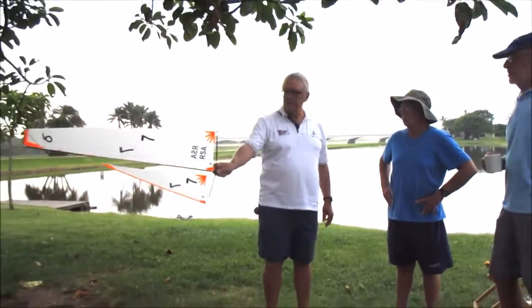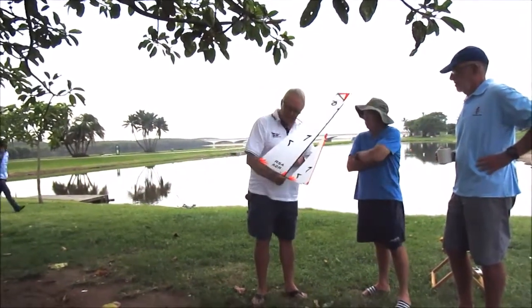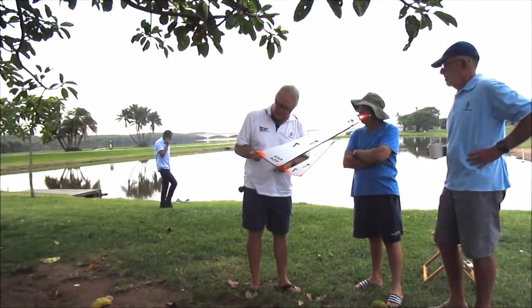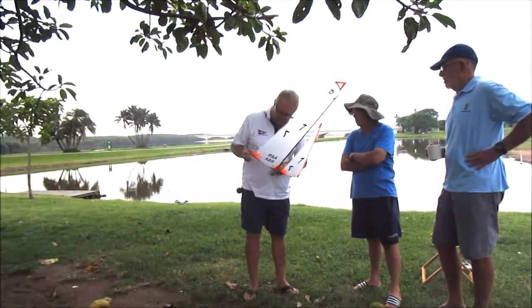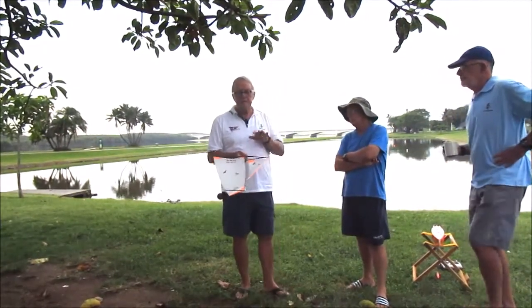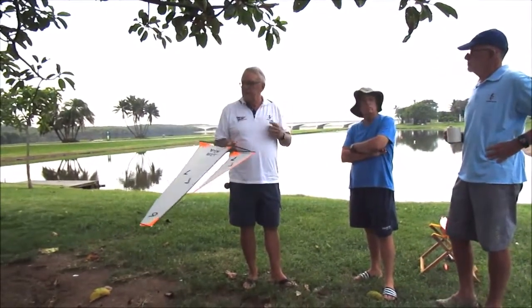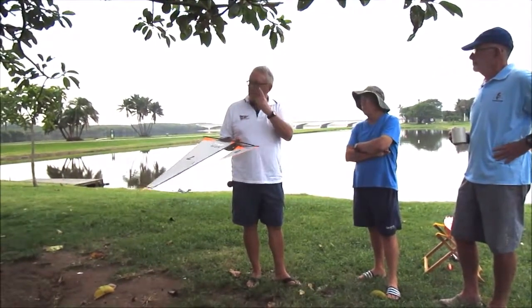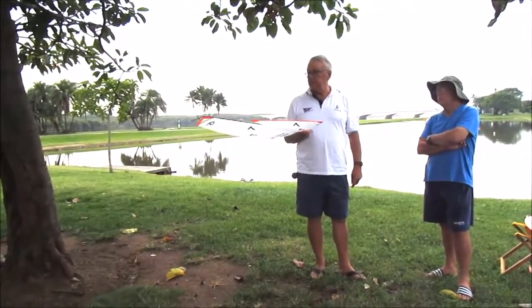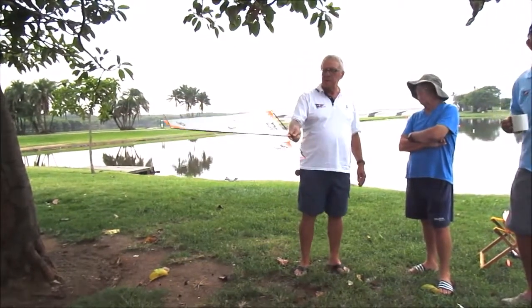I'm going to ease it by doing that, just so I can have a look at the shape of the sail. And this to me is a little bit flat, Michael — I would put a little more pocket in there, just like that. Tiny, tiny adjustment. And the other thing is, if you've got your boat on the water and you're not happy with it, adjust one thing at a time. Because if you adjust four things and the boat suddenly goes like hell, you don't know which was the right position, so one thing at a time.